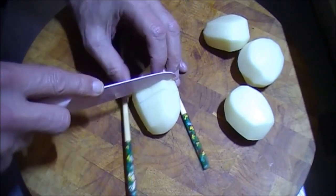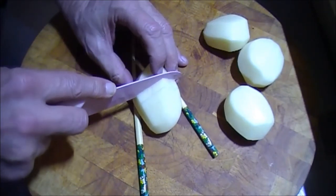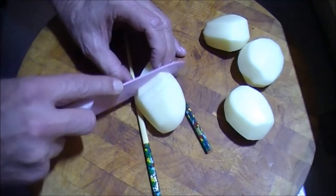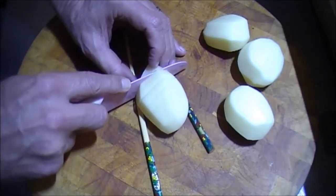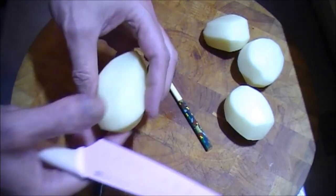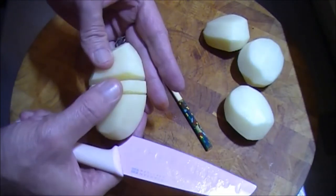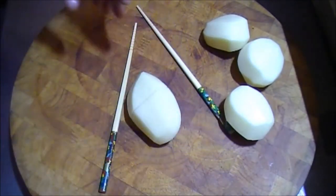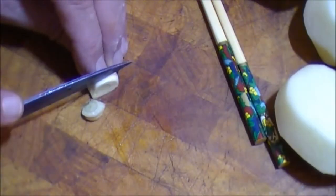The slices are about an eighth of an inch thickness, maybe a bit less. I'm slicing down to the chopsticks, which means it's not going all the way through to the board — so at the bottom the potato is still intact. You'll see the wedge is cut in there but it's still one piece.